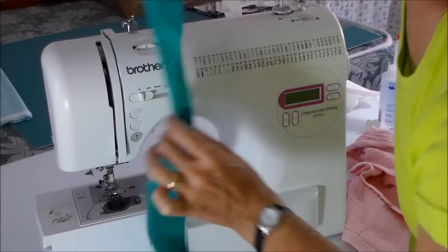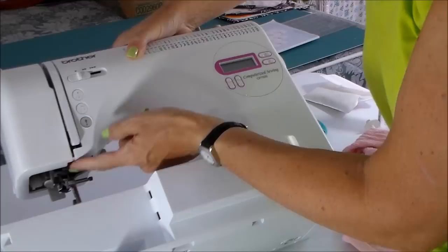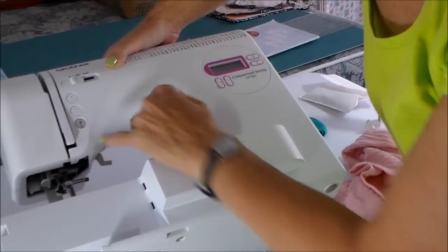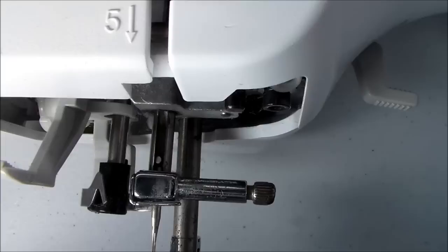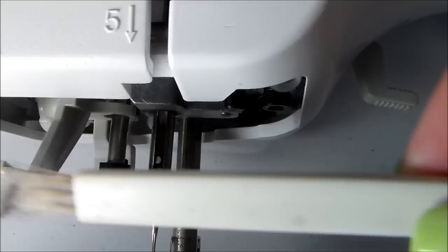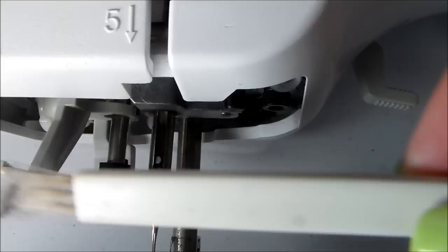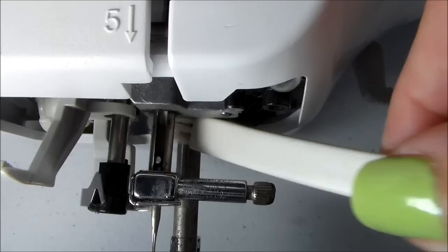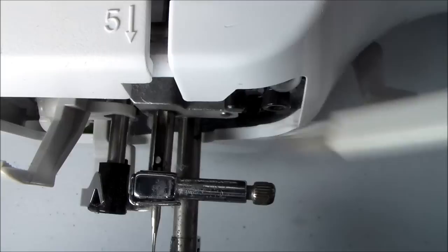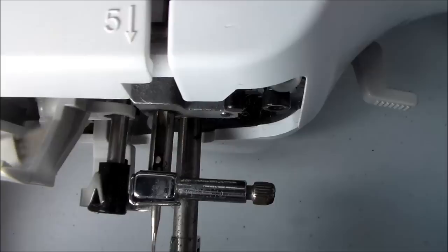Now I can take a look underneath if I turn the machine over. I can shine a light in there and yes, I can see dust and lint collected here that I've blown down from the top. I'm going to get in there with my brush and pull those little bits out. These sewing machine brushes somehow seem to collect all the little bits of fluff rather than brush them away. I've got most of it blown out or taken out by the fabric. I'll come back and put a little bit of oil up in there later on.